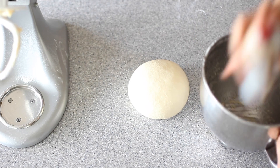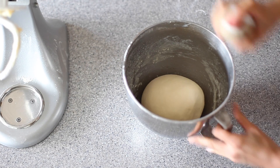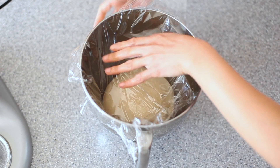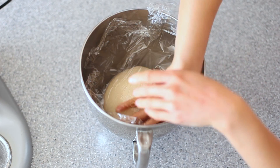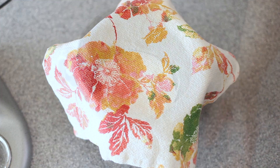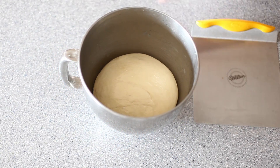Using the same mixing bowl as before, I'm going to lightly spray it with some coconut oil spray. Place the dough into the mixing bowl and spray over it one more time, then place a piece of saran wrap directly on the surface of the dough — this prevents a crust from forming. I'm also going to cover that with a piece of cloth to make sure it stays warm and draft-free. You want it to double in size, which could take 20 to 30 minutes depending on how warm it is.